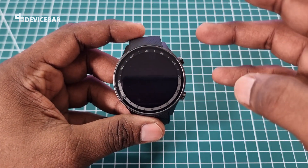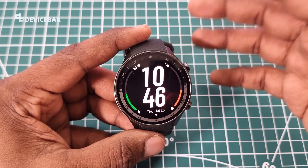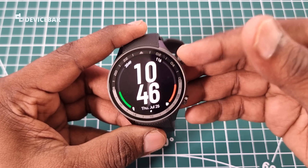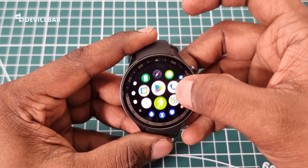So let's check it out. After your smartwatch is connected with your smartphone and also your Google account, go to your phone's Play Store, press the home button, and here we can find several apps and icons.